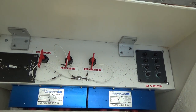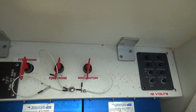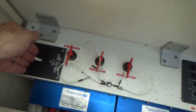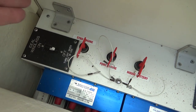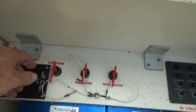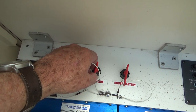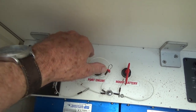First thing to do is shut the starting batteries off. This is the windlass switch — I should have turned that off yesterday. And then these are the starboard and port switches. We're going to do the port one first, so we're going to turn that off.